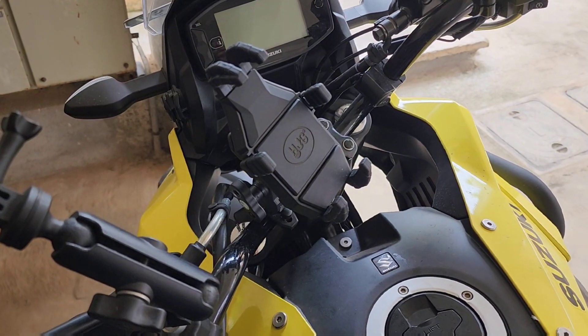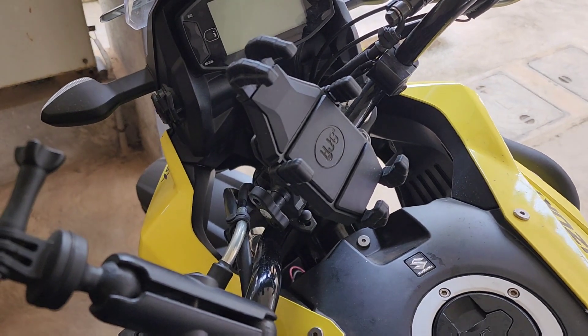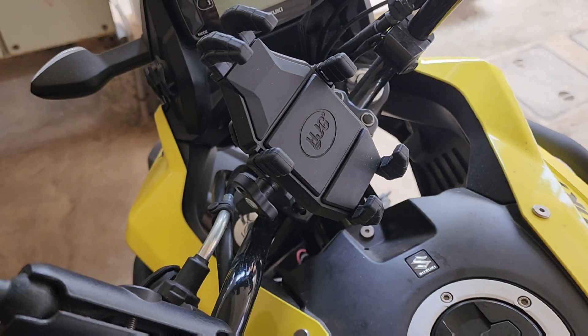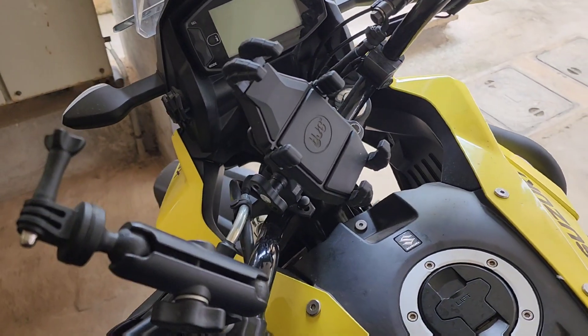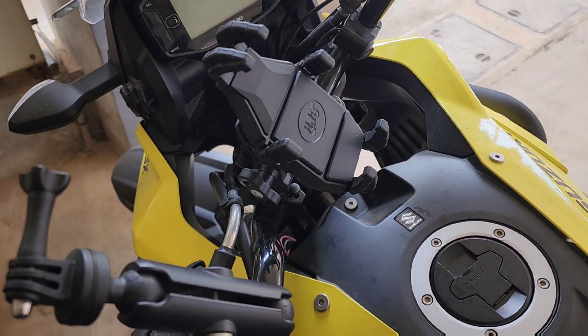Hello friends, back with another video. This time it is a mobile holder from the famous bike accessory manufacturer HJG. I've been using HJG fog lamps for a long time and I'm very satisfied with the performance.